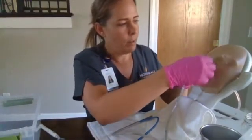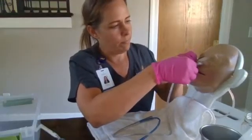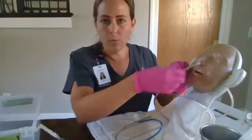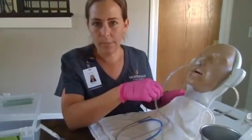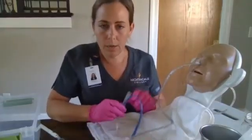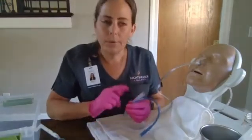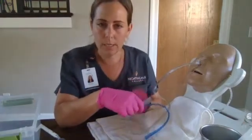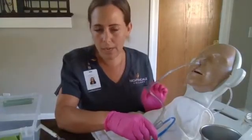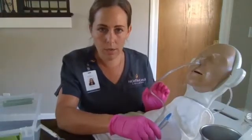We're going to place the tape on the bridge of the nose, wrap it and secure. We'll lower the bed and get an x-ray to verify confirmation that it is, in fact, in the stomach. Once we get that confirmation, we will secure it to his gown with the safety pin and hook it up to our continuous suction. We're going to verify that the NG tube and the suction tube stay unclamped and patent.